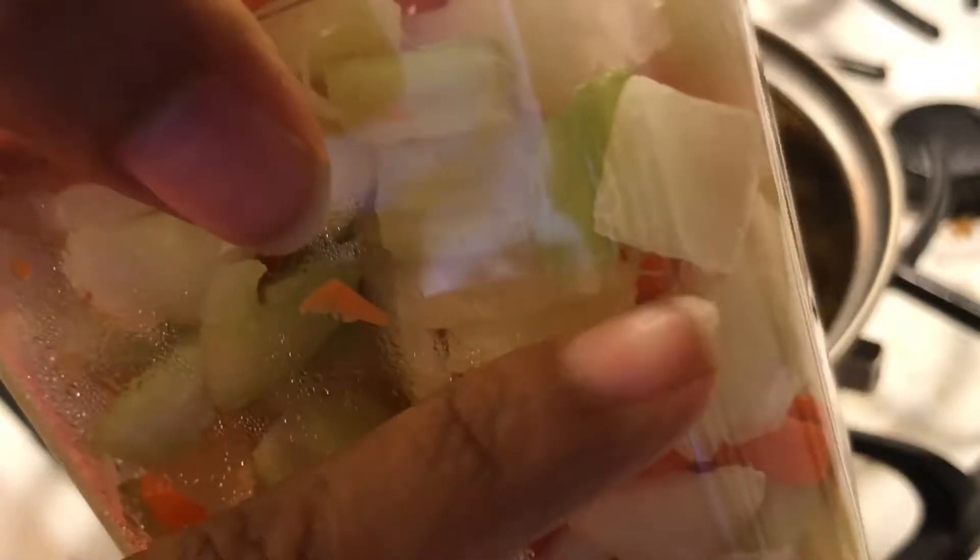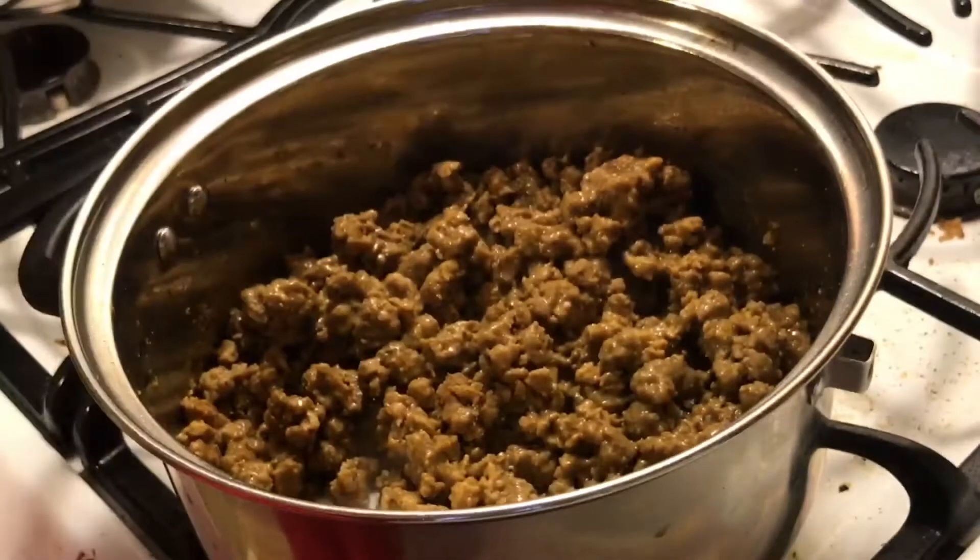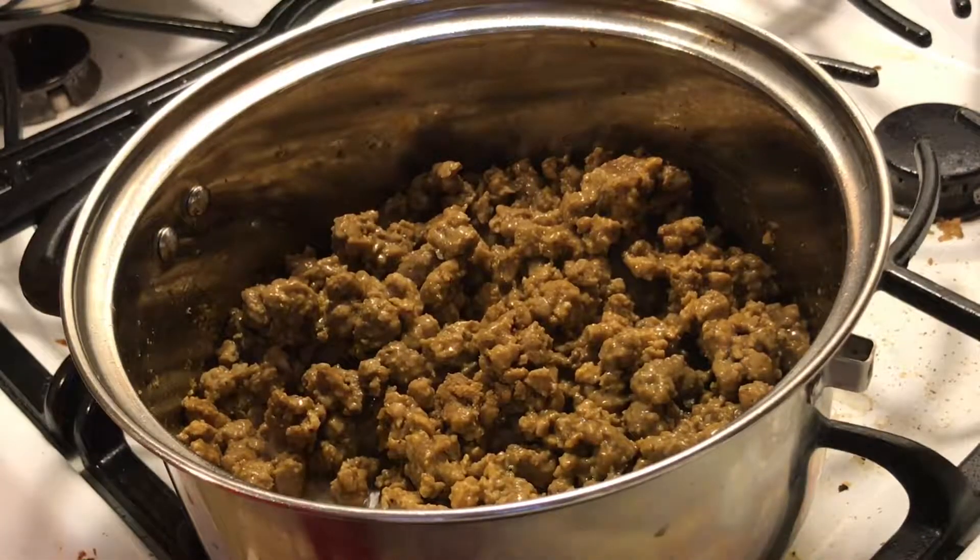I'm going to add this mirepoix to it — I'll probably use about half, because I'm going to use the other half to make my kale soup for dinner tomorrow.